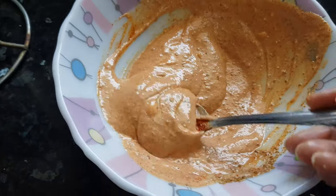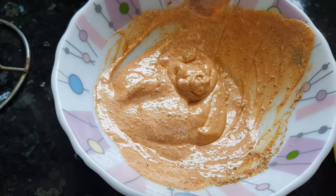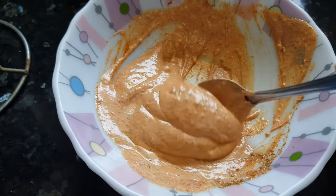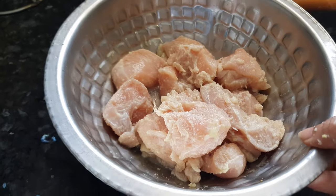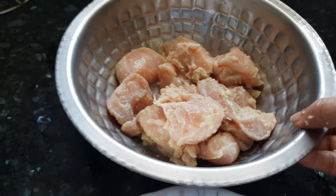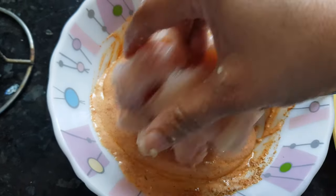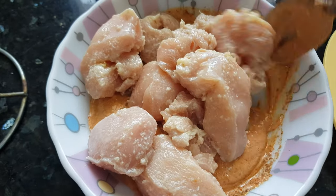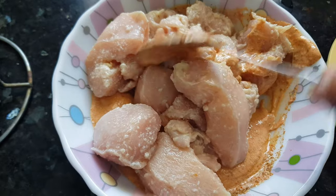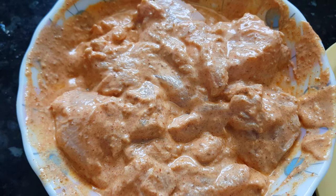The second marination is ready. We got a nice red color — we have not added any artificial colors, please avoid artificial colors in your food. It's been 15 minutes for the first marination of our chicken. Now we will add the chicken to the second marination and cover all the chicken pieces with it. We will keep it in the refrigerator for about 1 hour.